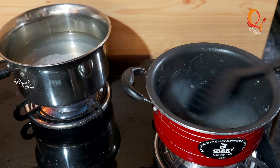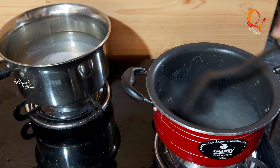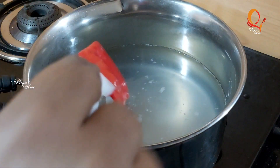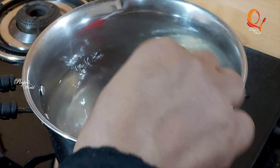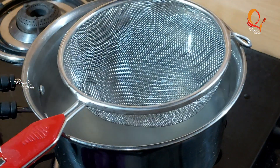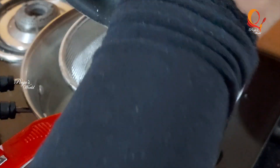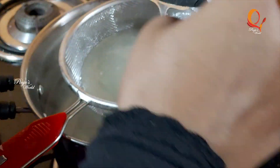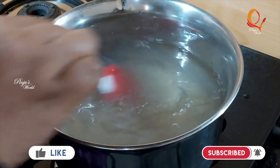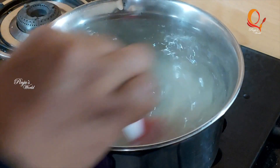We will mix the two at temperature. These are the crystals — let's mix them into a small bowl and mix it into the China grass.